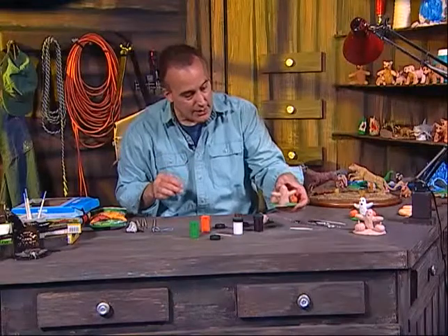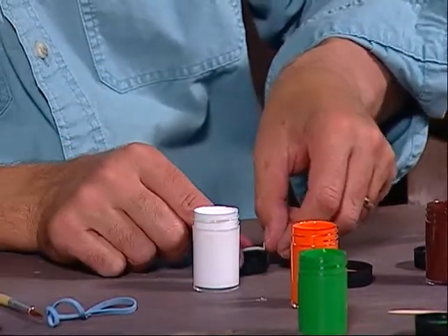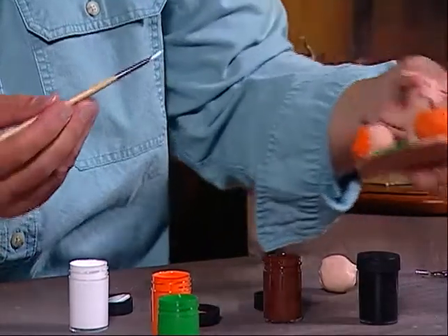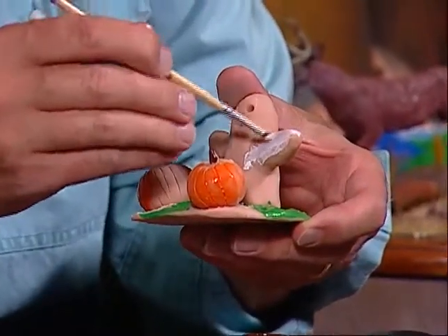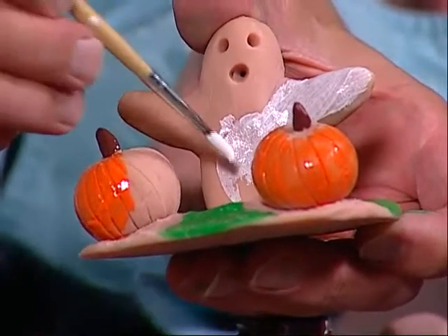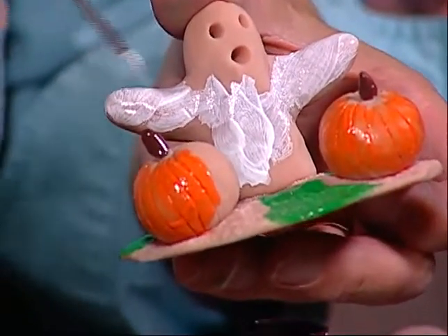Now I'll show you how to paint the white ghost. Take the white paint and a small brush, then paint the ghost starting with the arms, going back and forth. You'll probably need to do a couple of coats of white because that way it will come out better — the white will look better if you do at least two coats. Paint the entire ghost in this manner.